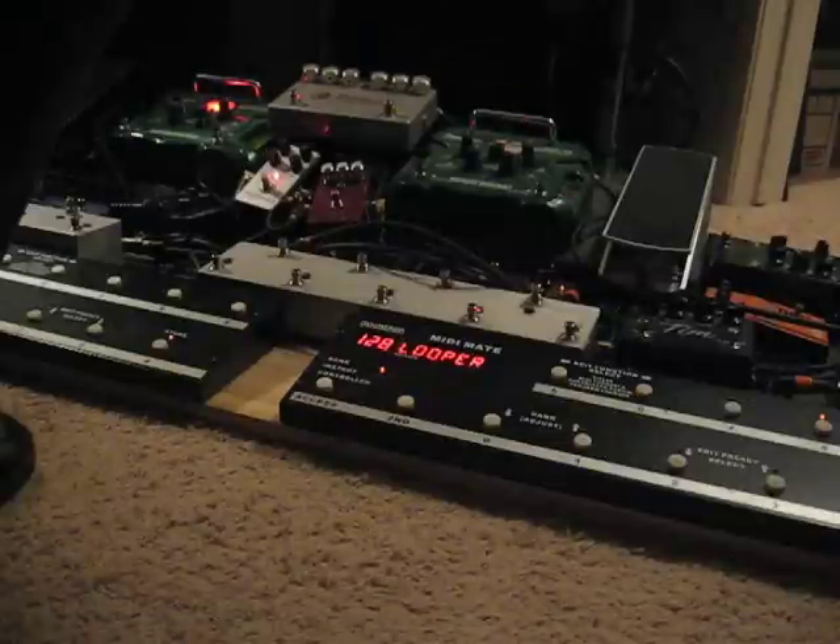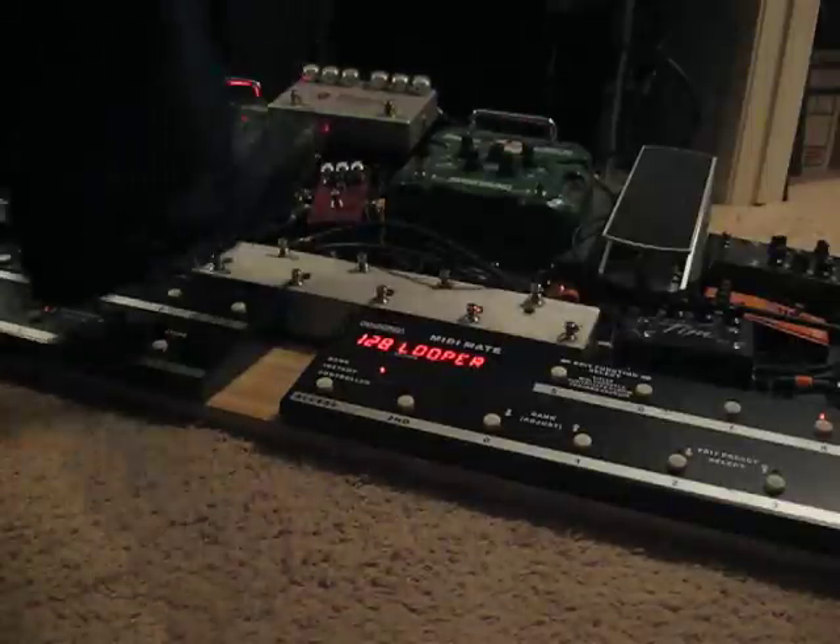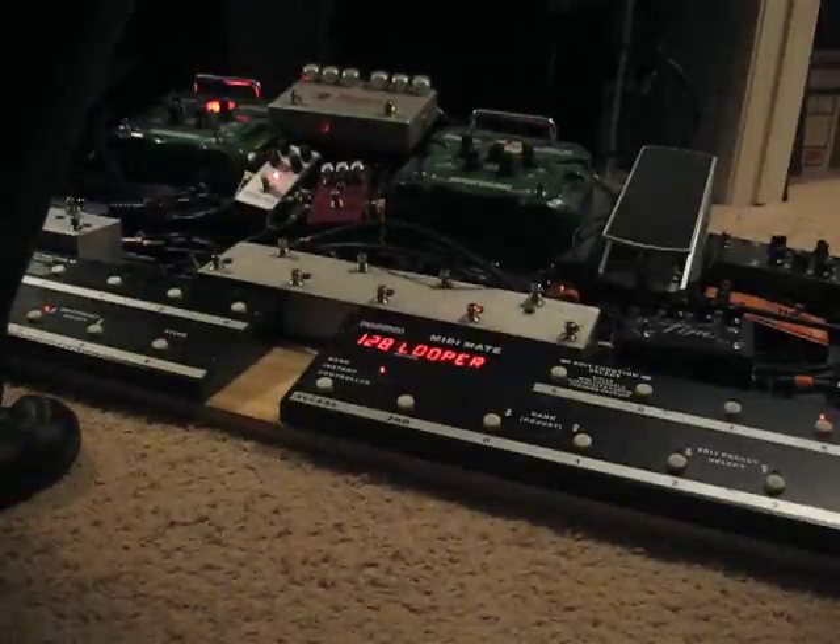I'm going to go ahead and record a different loop. We're going to go for a little bit more of an aggressive fuzz tone. Let's do a drive-y part of the song.